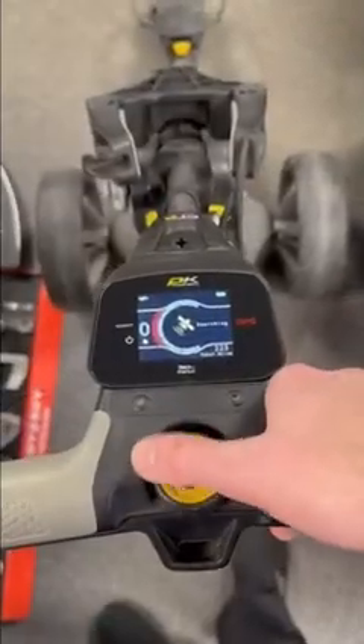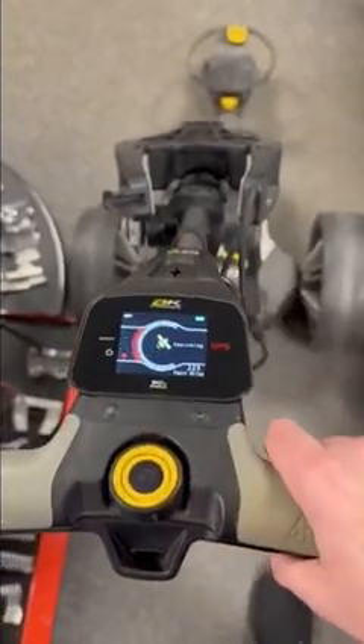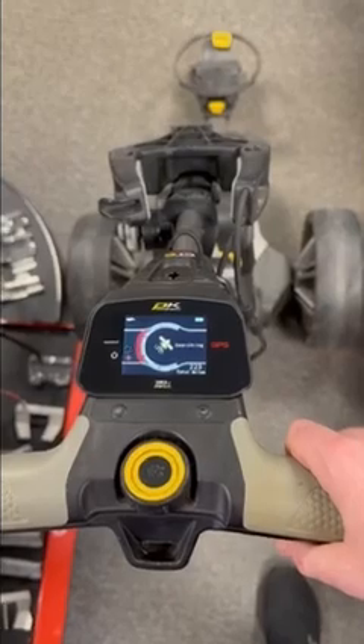Moment of truth — let's see if it's working. There we go! Everything assessed, changed over, and that's put it right — the trolley is working.